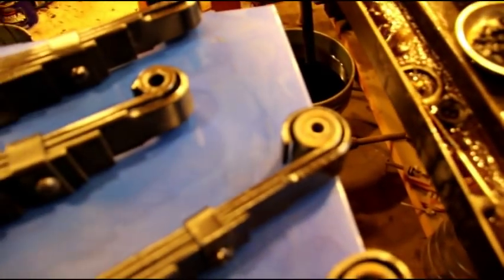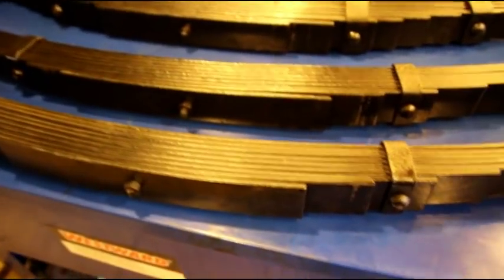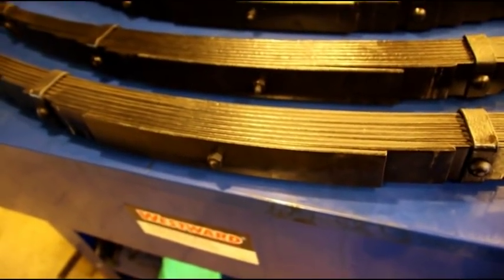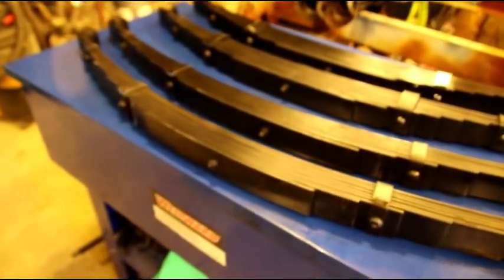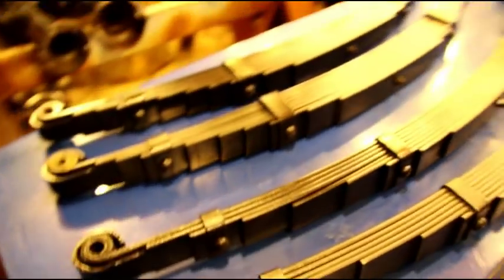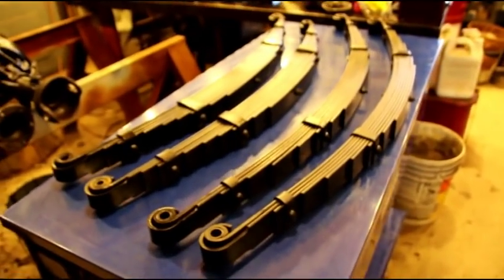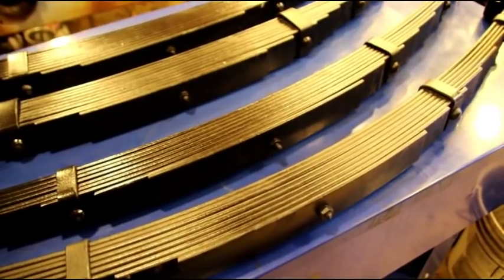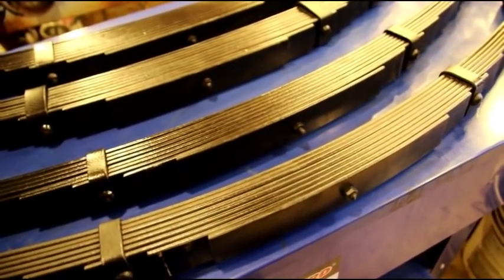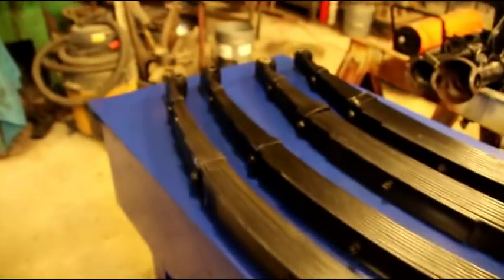They were in a chassis that never got finished — body wasn't on it or anything. The guy was running the greasable fixed end, and on this end he replaced the original C-type shackles with a bushing. They were a little grimy; I sandblasted them very lightly just to get all the junk off and they're sitting in epoxy primer now. They're a fantastic set of springs — not saggy at all, not modern junk reproduction stuff. Very old, high-quality replacement springs if you need them.